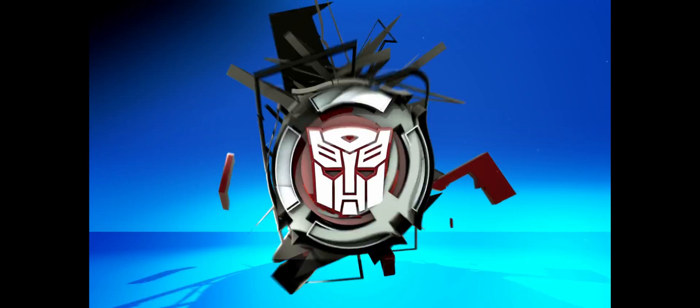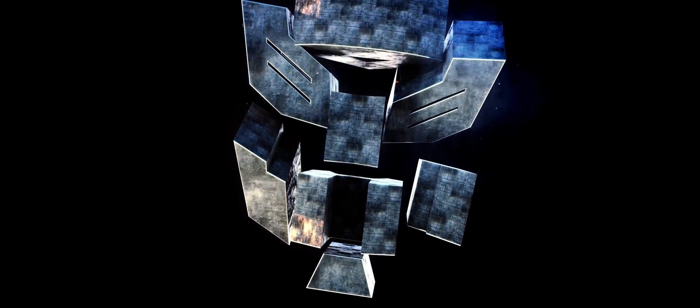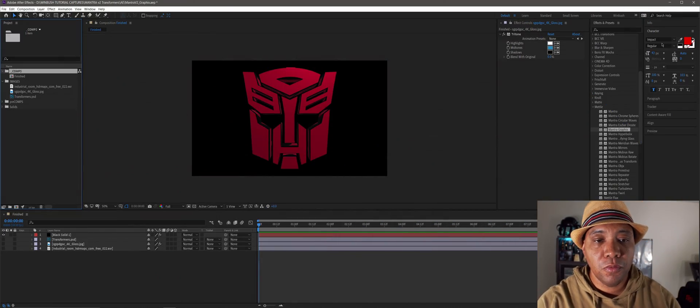What up, Winbush here, and today I'm excited to give you guys a sneak peek into Mantra 2 by Metal. Throughout the years I've worked on a whole bunch of different shows for Transformers, from Rescue Bots to Robots in Disguise, Cyberverse — the list goes on. For this sneak peek I want to take a Transformers logo, bring it into After Effects, turn it into 3D, and show you the magic of Mantra.